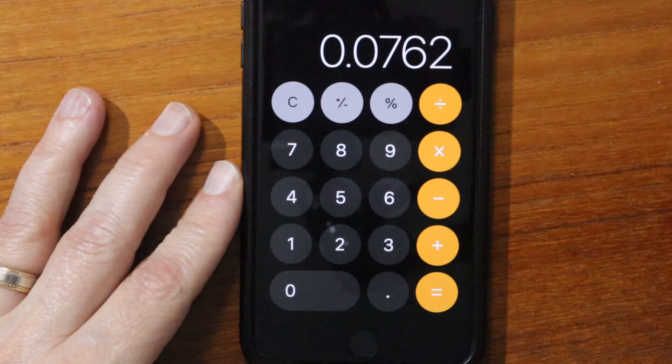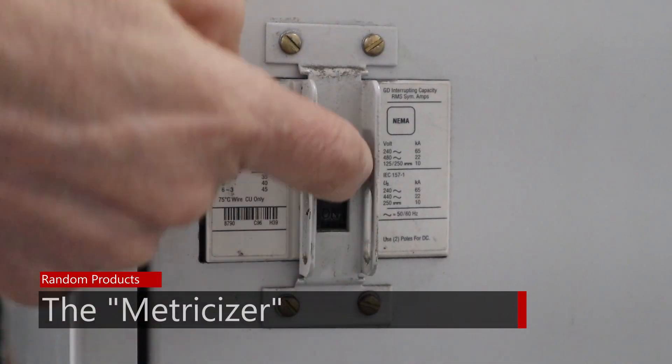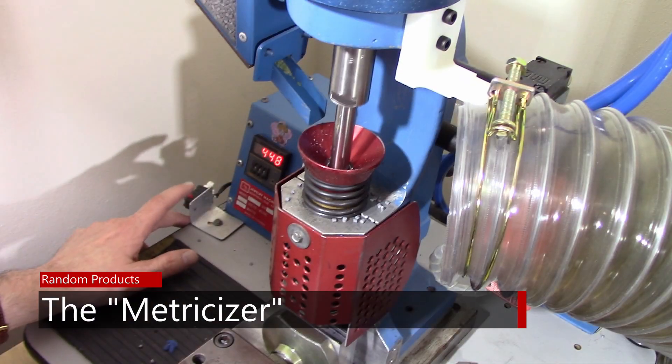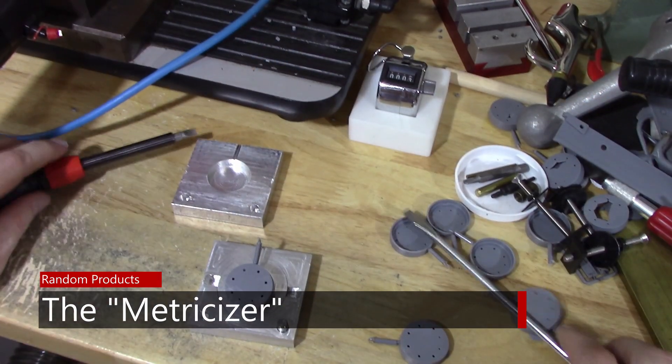I do a lot of converting between metric and inches with the work that I'm doing because I live in the U.S. and I'm constantly going back and forth between things that I purchase that are metric and things that I purchase that are in inches. It gets even worse sometimes when I have designs that have both metric and inch components within the same design.